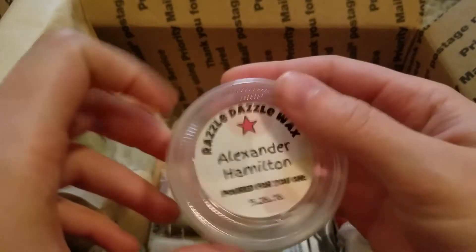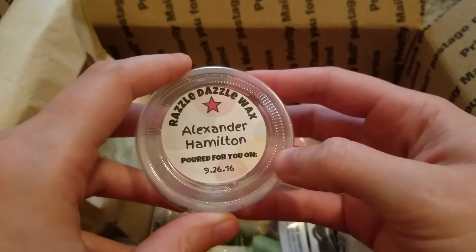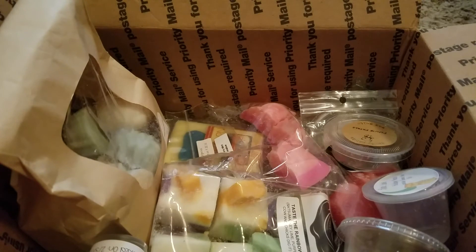This is Alexander Hamilton from Razzle Dazzle Wax. I don't have the scent notes on it but it was basically like a cinnamon red hot scent. I melted the rest of it in my living room just to use it up. It was a strong red hot scent.